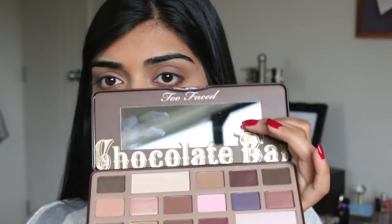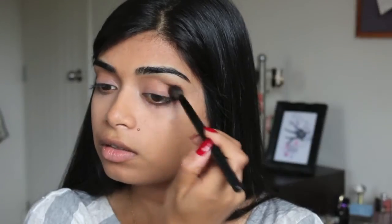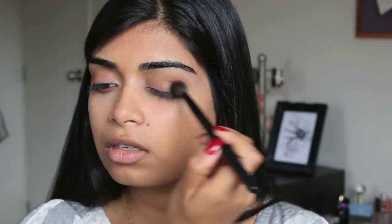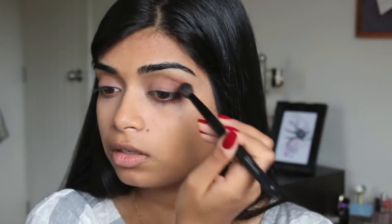So that seems like an adequate amount. I'm going to darken it up a little bit, so we're going to go in with Semi-Sweet — with the same brush. We're going to apply that underneath the Salted Caramel shade, from halfway to the end of my lid. We're not going to bring it in at all — we're going to apply a different shade closer to the inner half of the eye. Blending is the key to any eye look; you spend most of your time just blending so everything looks seamless and not patchy.